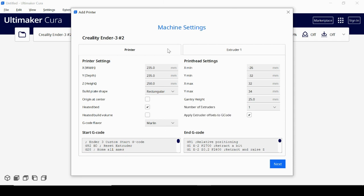My printer has a heated bed, so that's already checked off. I'll leave everything else the same, including the start G-code and end G-code. That code tells the printer what to do at the beginning and end of a print. You can modify it — for example, to run an automatic bed leveler or move the bed to a specific position when done — but we won't worry about that now. I'll just hit 'Next.'